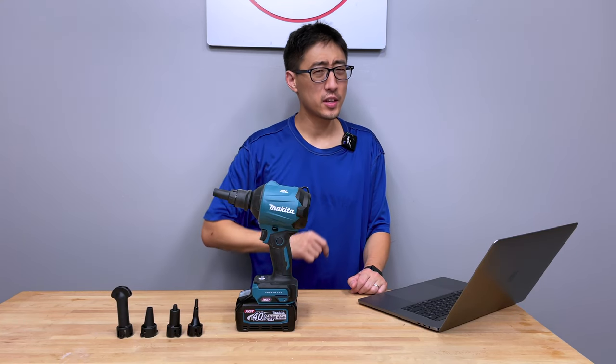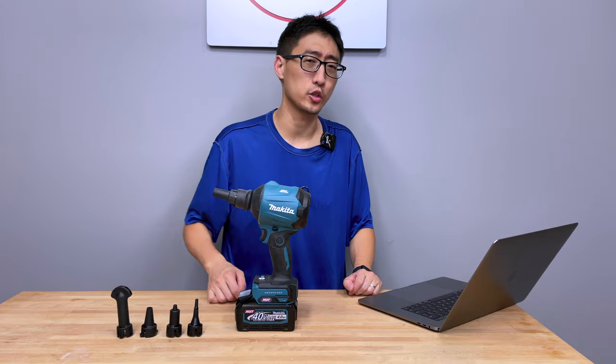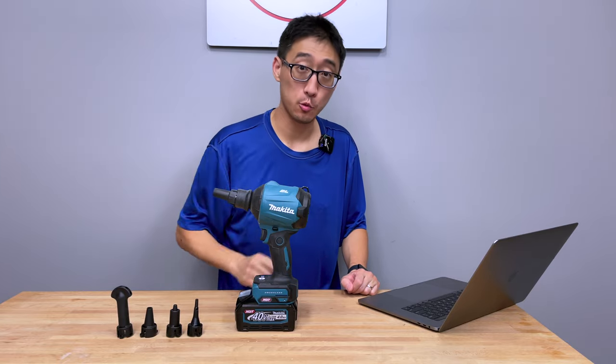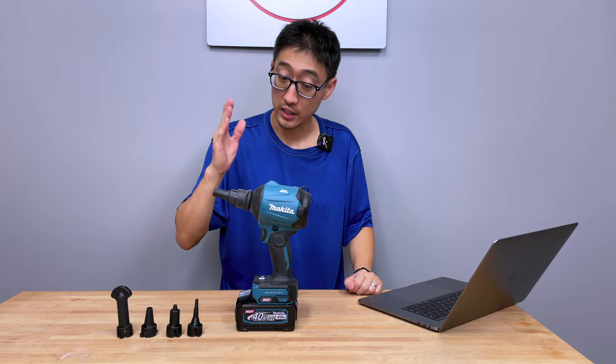Hey guys, welcome back to the channel. It's not every time you buy a tool, you use it, you turn around thinking, wow, I really needed that tool. That is a great tool. That is almost a game changer. So that's exactly what we're going to be talking about today — this Makita handheld dust blower.